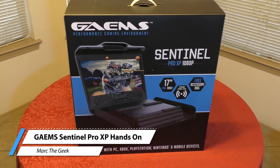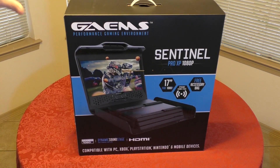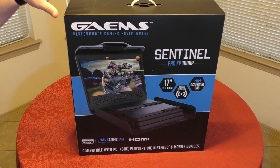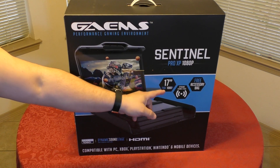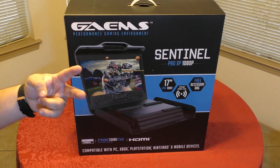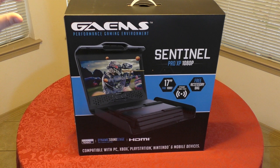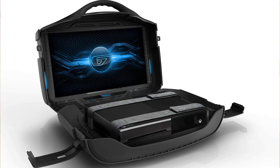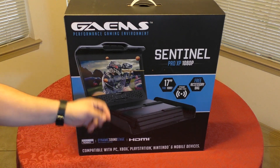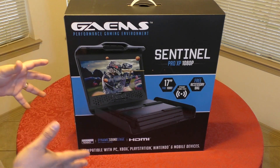Hey guys, this is Marta Geek. In this video I have an unboxing and hands-on look at the latest Games Sentinel Pro XP case monitor for your Xbox One, PlayStation 4, or any other console. Keep in mind this is $349, it just came out, and it's a 17-inch full HD 1080p screen. If you've been following Games for a while, you know they already have two cases on the market — the Century, which was 15 inch and 720p, and the Vanguard, which was 19 inches and still 720p. This new one is ready for 1080p pro consoles like the Xbox One X and PlayStation 4 Pro.